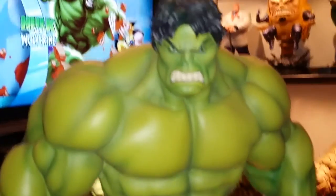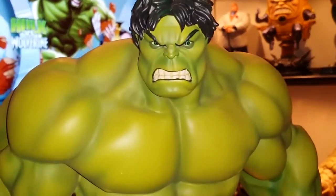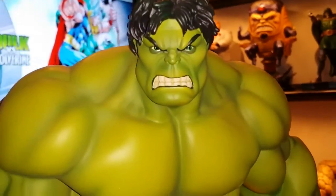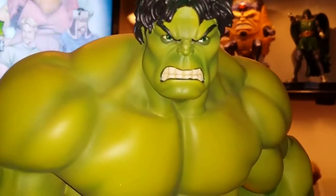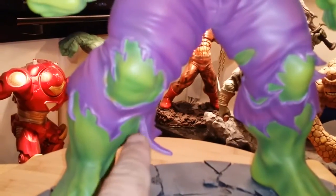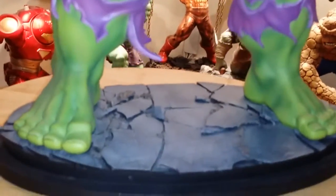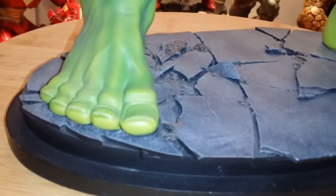Look at that face — awesome face. I love the eyes, the teeth, the hair, very detailed. The eyes are painted very nice, stomach, chest, pants, the rips, very detailed sculpt. The hands coming out, and of course the base — look at the base, look at his feet, huge detail, very detailed.